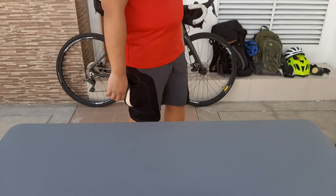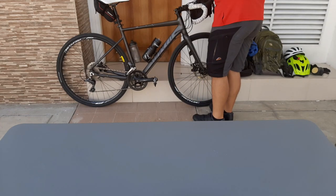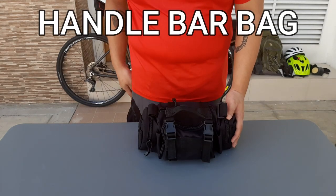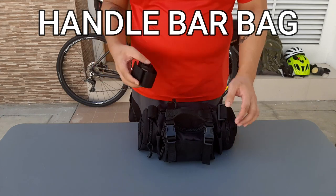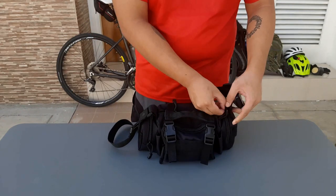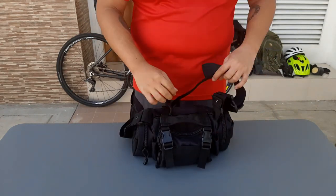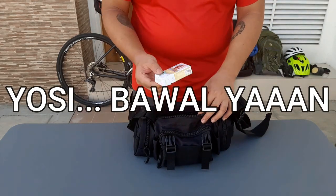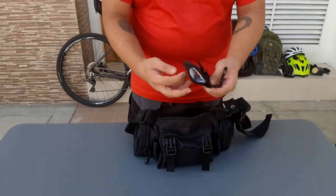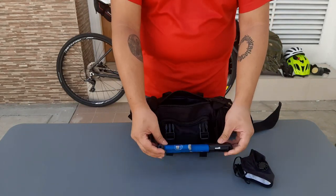So tignan naman natin ang current setup ko. Ito ang handlebar bag ko — dito ko nilalagay ang mga valuables ko when I'm on a ride. I chose this bag because it serves two purposes: one, it is a handlebar bag, and two, it converts into a shoulder bag. Inside I keep an extra face mask just in case my primary one gets damaged, and a hand pump just in case I get a flat on the road.